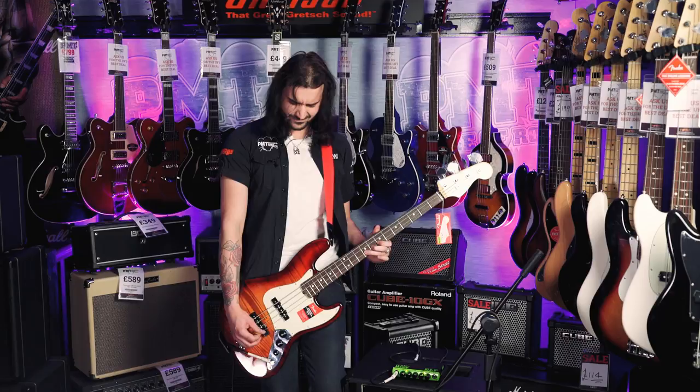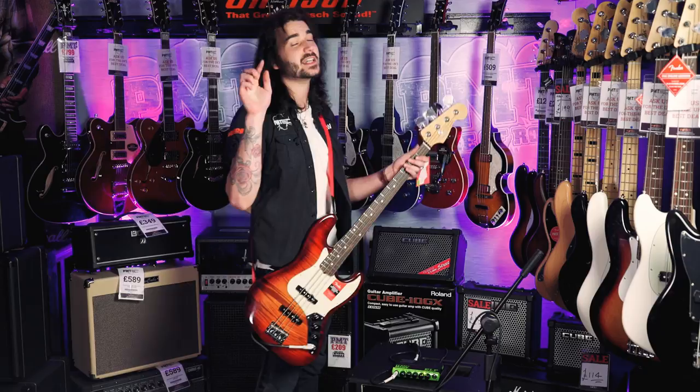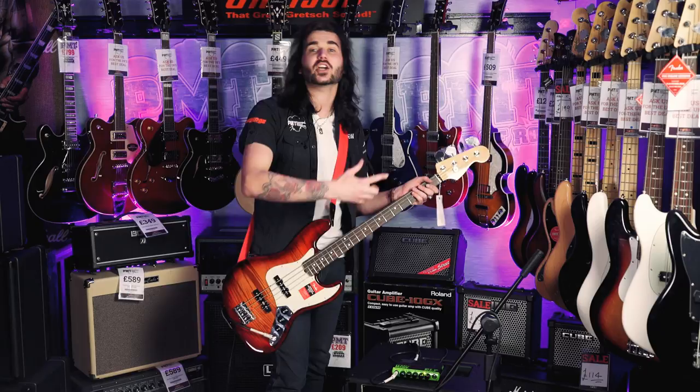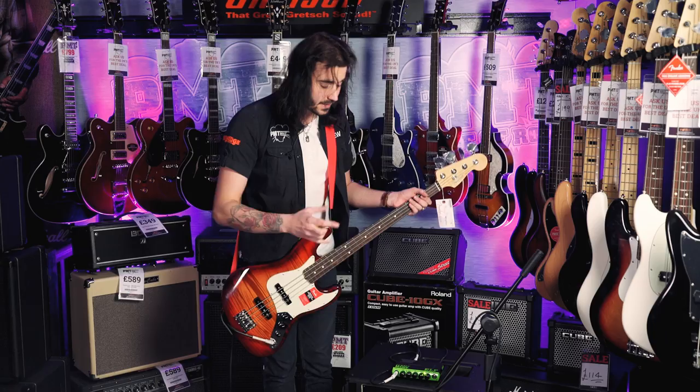What a great sounding little amp. The Trace Elliott Elf is a great sounding little amp. Comment down below if you enjoyed, but I recommend coming into a PMT store and trying it yourself. This one is blowing my tiny little feeble Geordie mind away — it's a remarkable little thing. Probably the only thing it's missing is maybe an overdrive or compression, but just get yourself some pedals. It's really simple.